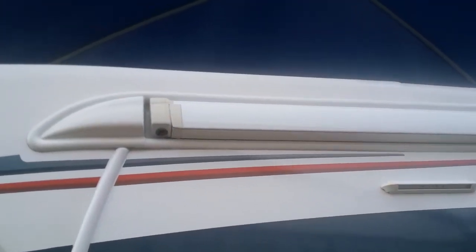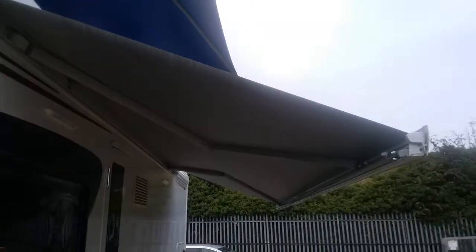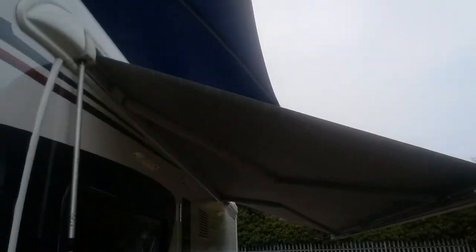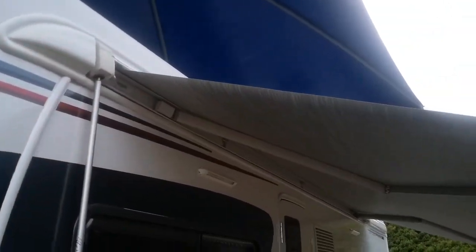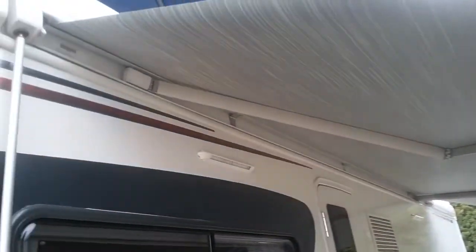We then have the roll-out canopy. To roll it out, take the canopy winding handle and pop it into this point here, then begin to wind the canopy out. I always prefer to wind it out a short distance and then drop the legs for support, so you're not putting too much stress on the side of the motorhome or the canopy itself.